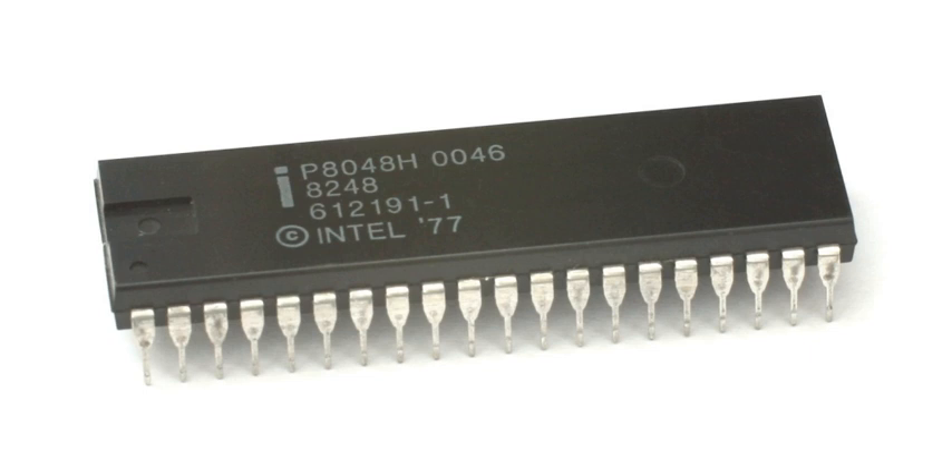The Intel 8748 has an on-chip clock oscillator, 2×8-bit timers, 27 IO ports, 64 bytes of RAM, and 1 kilobyte of EPROM. A version with 2 kilobytes EPROM and 128 bytes RAM was also available under the 8749 number.